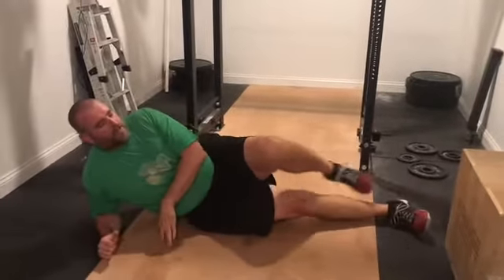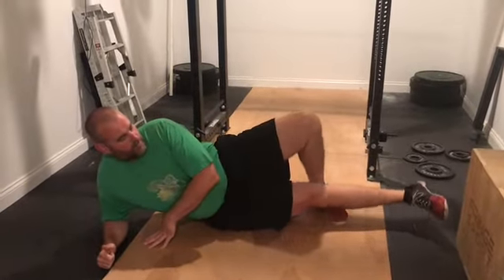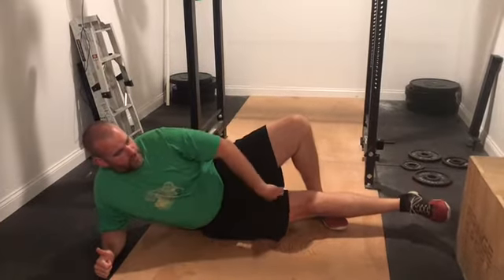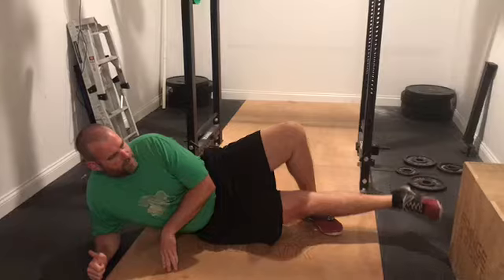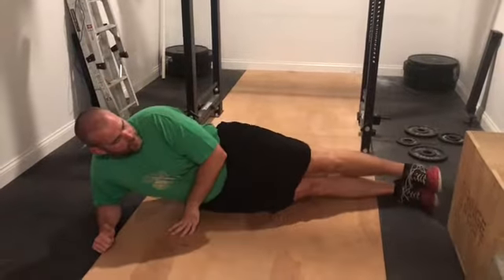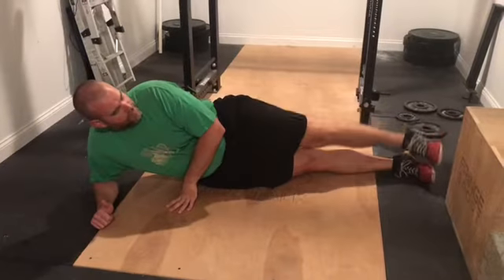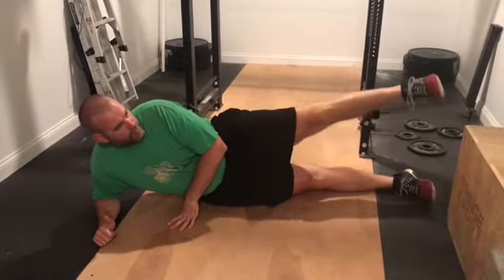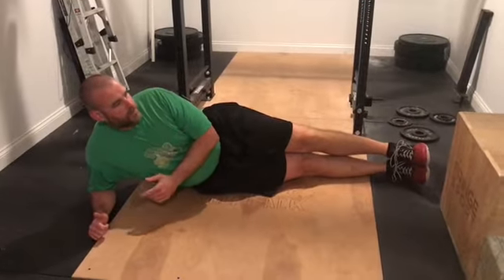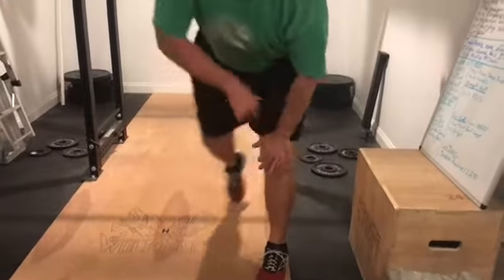Fondus — I call them this because of Jane Fonda. We're going to take our leg and just raise it as high as we can, hitting the adductor. We're going to do ten of those. And then we're going to lay that flat, take that left leg, and work our adductor. Then we're going to flip over to the other side, so we'll do four sets of ten of those on each leg, on each part.